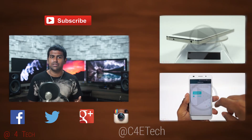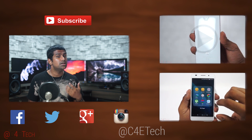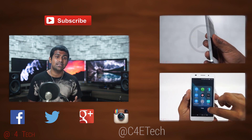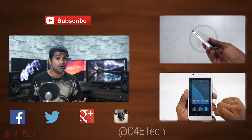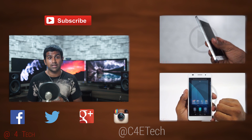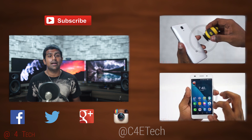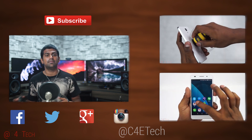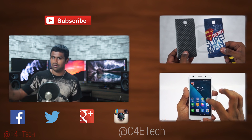That brings us to the end of this review. Hope you guys liked it and found it useful. If you did, please give this video a thumbs up, share it if you can, and stay subscribed for more videos like this. If you have any feedback or video requests, feel free to hit me up on Facebook, Twitter, or Google Plus — direct links can be found below the like button in the description. Thanks a lot for watching. This is Ash from C4ETech signing off. You guys have a great day, bye bye!